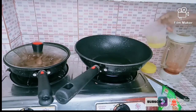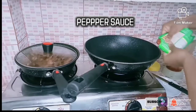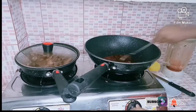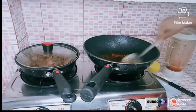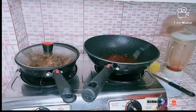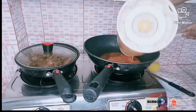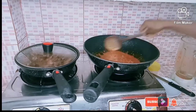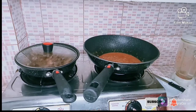Now I'm going to prepare my sauce. Heat some oil in the pan — about two tablespoons of oil. Then I add my tomato paste, which is optional, but I like to use it. Stir properly to avoid splashing, then pour in the blended pepper sauce and stir properly.